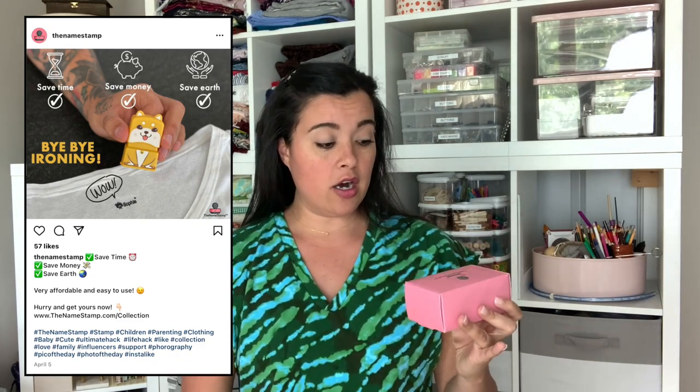Today we are going to be looking at the Name Stamp. This is the ad I got from the Name Stamp where they make it look super easy, super cute to just add a name to any fabric. So I got the Name Stamp — mine should say 'inside the hem.' You can add a little icon type thing, and we're going to see if this works.